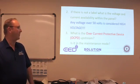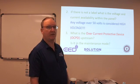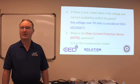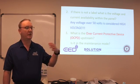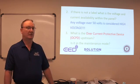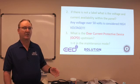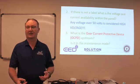The other thing we need to be concerned about: what is the overcurrent protective device upstream? Is it a breaker? Is it fuses? Does it have a maintenance mode? A maintenance mode is designed to reduce the arc flash incident level below that breaker. So if I've got a main circuit breaker in an MCC, I can put that into maintenance mode and everything downstream reduces to a lower level of arc flash incident energy.